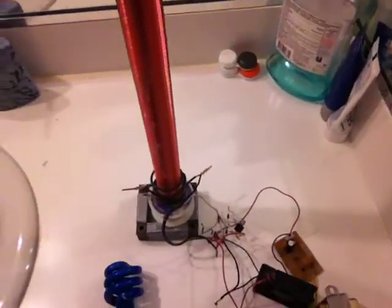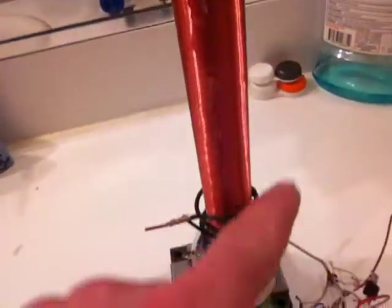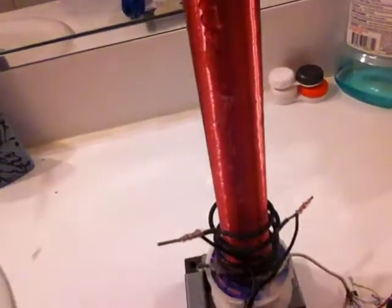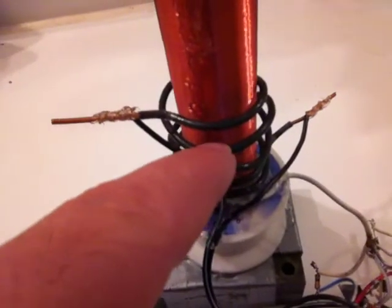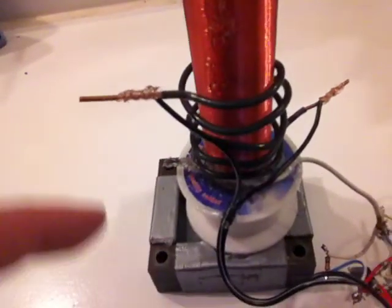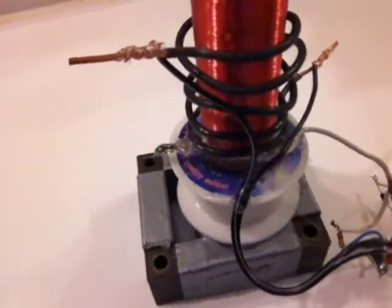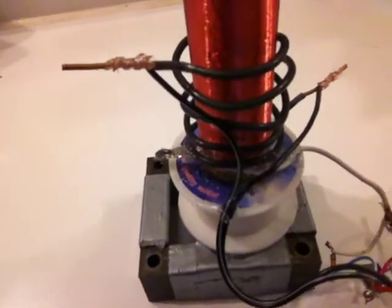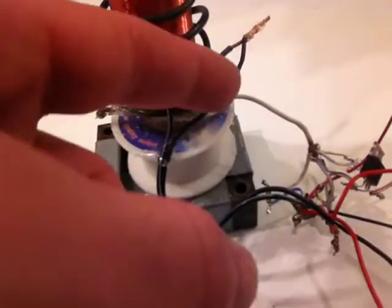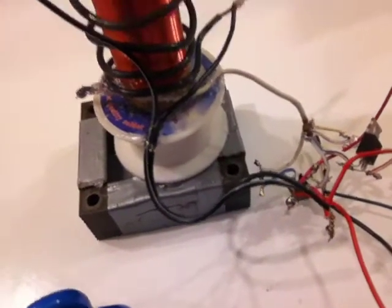What you see right here is the dome and the copper magnet wire on top. The magnet wire acts as a secondary coil, and the copper strand — solid copper wire, the kind you can get from home power wiring — connects to the primary coil, which goes down to transistors, some small diodes, and one resistor.